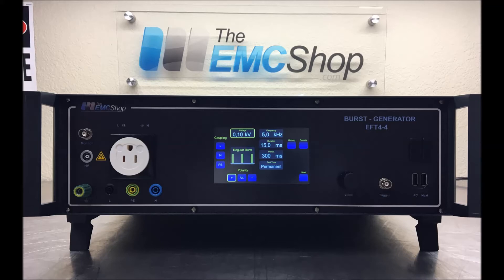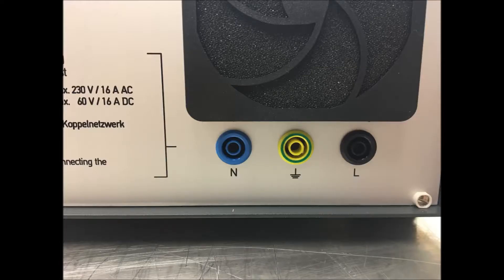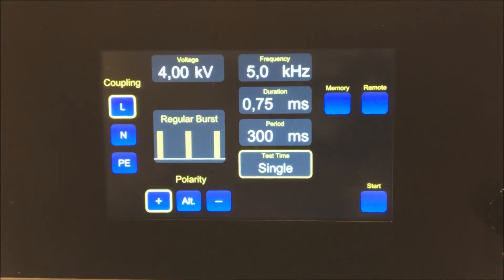The EFT 4-4 generator meets EN and IEC 61000-4-4 edition 3 standards. Its compact chassis is smaller and lighter compared to most combination generators, minimizing shipping costs and damage while in possession of a freighting company. The built-in single phase coupling network has a maximum voltage rating of 230 volts AC and 60 volts DC, with a maximum amperage rating of 16 amps.